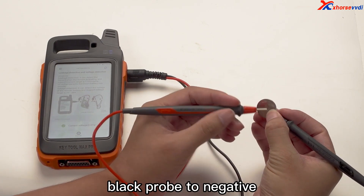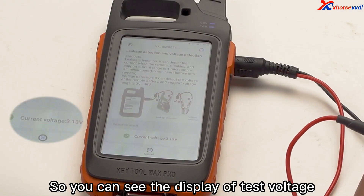Black probe to negative, red probe to positive. So you can see the display of test voltage.